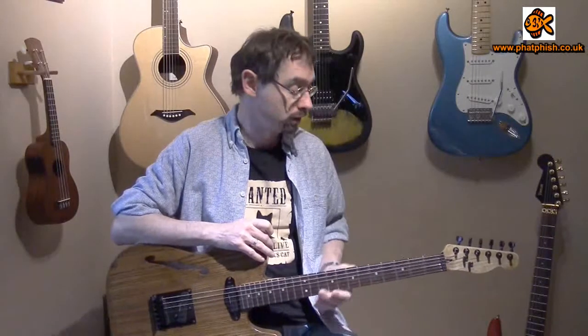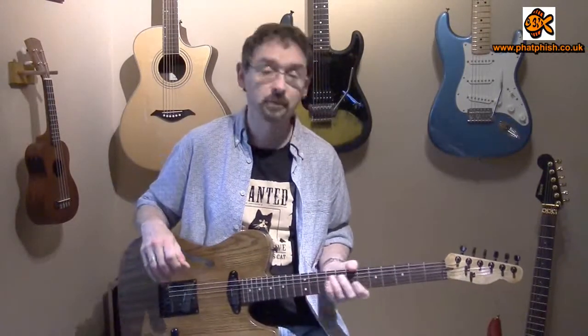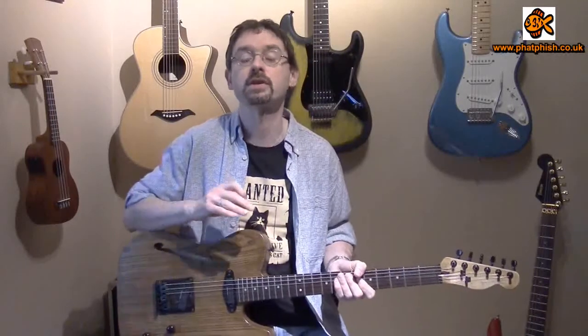Hello again and welcome back to the Fatfish Guitar Studio for another guitar tutorial. This week we're going to be taking a look at a little technique to help you get a jazzy sort of feel to your melody lines. This is all about playing parallel octaves.